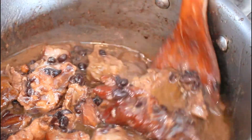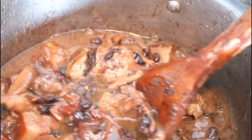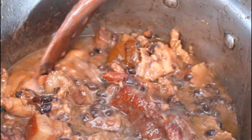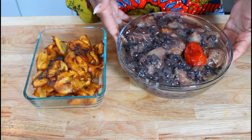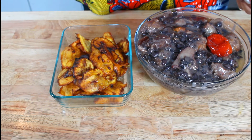My black beans is ready, and today I'm going to be eating it with some plantains — some fried plantains. Let me plate my food and show you. My black beans is all ready, and I fried some plantains — this is what I'm going to be eating it with.